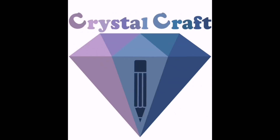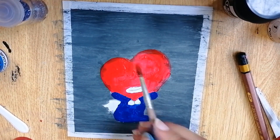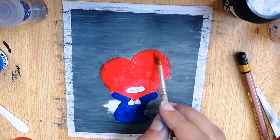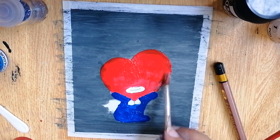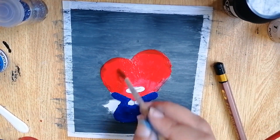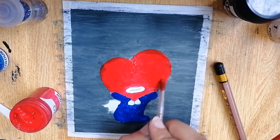Hello guys, welcome back to Crystal Craft! In today's video we are going to complete our Tata character from BT21. As I told you, this is the merch of BTS that is very famous across all the countries. They are very cute and very easy to draw, so I would totally recommend you to draw them, paint them, or use markers — anything you like.